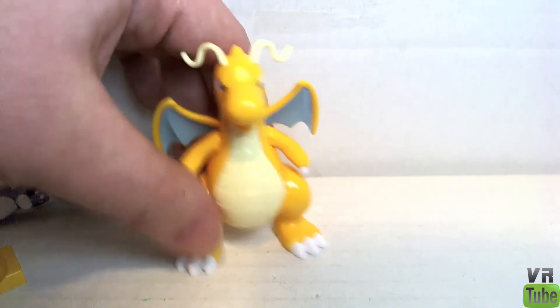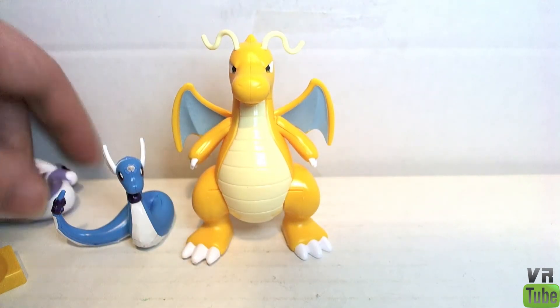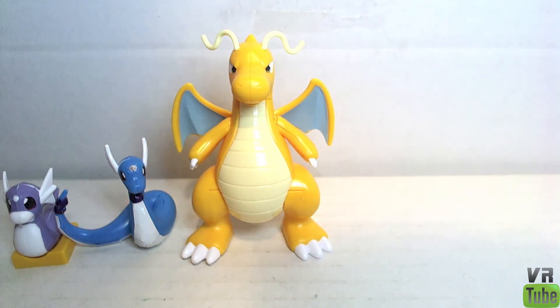That's really pretty much the extent of these guys. There's not a whole lot of fine detail — pretty much everything that is detail is stickers. And they don't necessarily look that good the way I put them on, with the exception of Dragonite. So yeah, that's pretty much the extent of the models themselves.